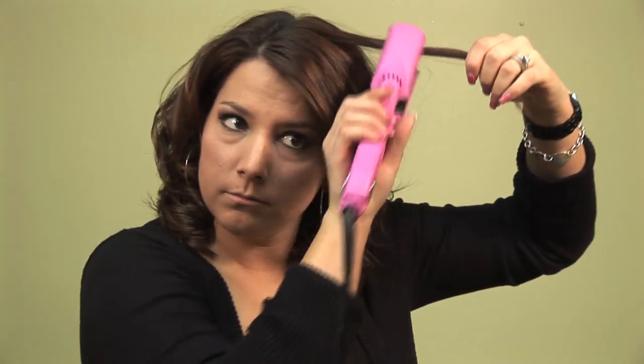Once you've gone through it all, you can kind of check back and see if there's any pieces that you need to touch up. Anything laying funny or how you don't like it, just go back in and re-curl it.